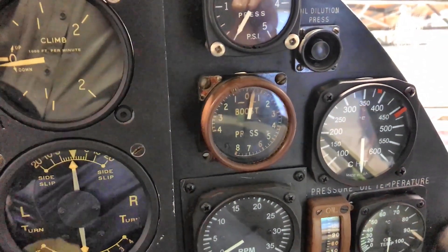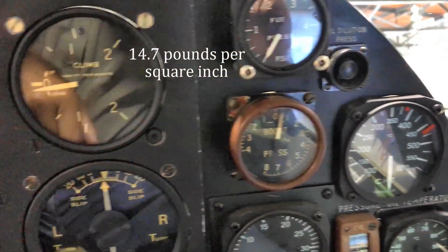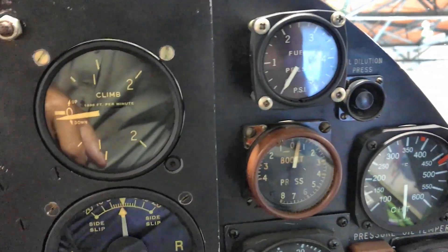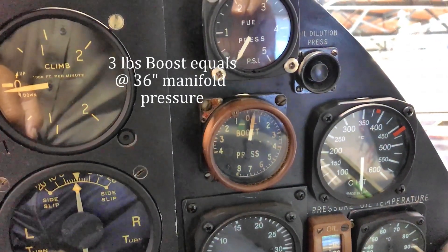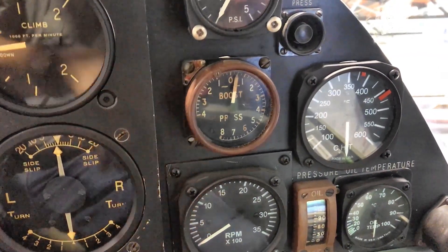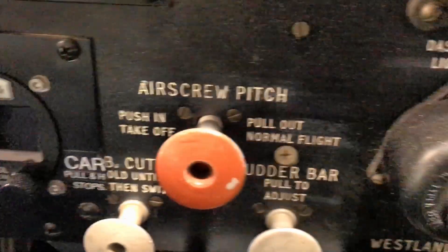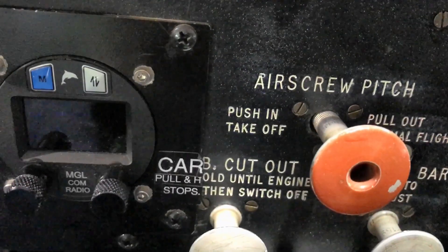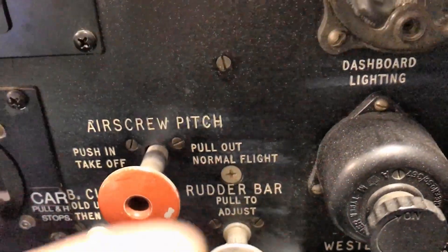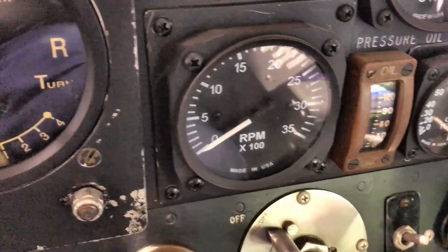Pounds of boost is how that is set up. This is a supercharged engine, so boost pressure starts off with atmospheric, which is 30 inches, and then you can go for another pound of boost, two, and so on. We generally take off with less than full power — about two and a half or three pounds of boost. The RPM gauge you'd recognize, but we don't have a constant speed unit on that propeller. Instead it's a two-position unit — air screw pitch — either coarse or fine. Push in for fine for takeoff, and pull out as soon as you get airborne to bring it back to coarse so you don't over-rev the engine.